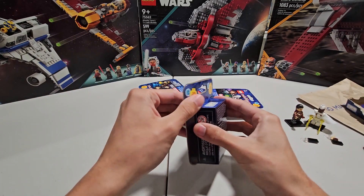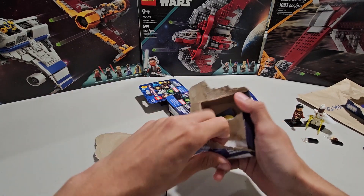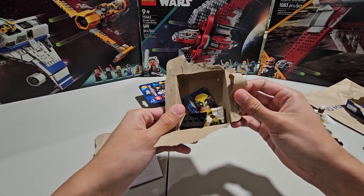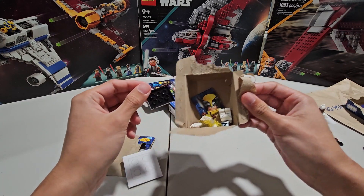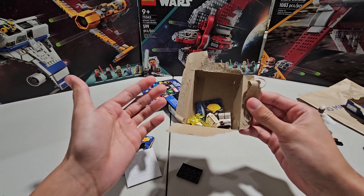But now we're moving on to pack number three — so halfway through opening these. And it is... bro, are you kidding me? Our first duplicate — Storm. That is awful. I mean, I'm happy to get another Storm because I think she's a great minifigure, but like already we have a duplicate. That's not good.